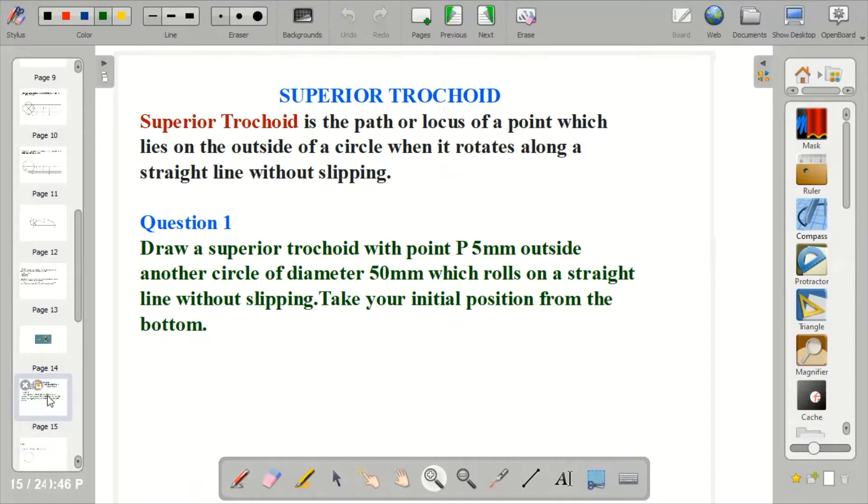Now I want to show how to construct a Superior Trochoid. Let's look at the question, which says: Draw a Superior Trochoid with point P, 5mm outside another circle. When you hear the word 'outside another circle', it means Superior Trochoid which rolls on a straight line — that makes it a Trochoid. But if it's an Epicycloid, it rolls on another circle without slipping.